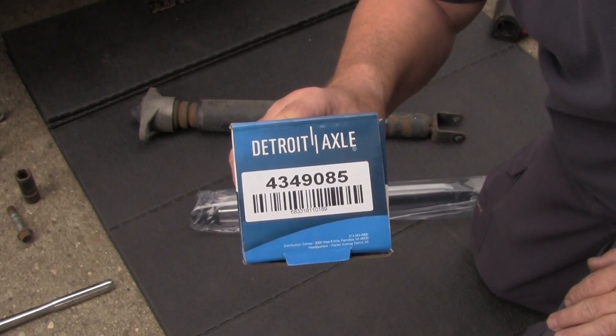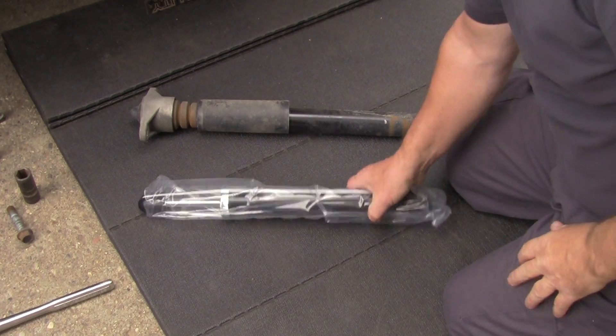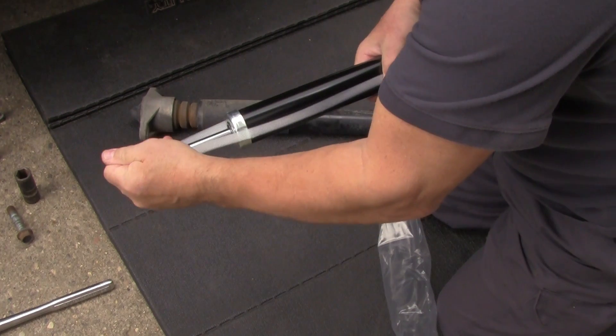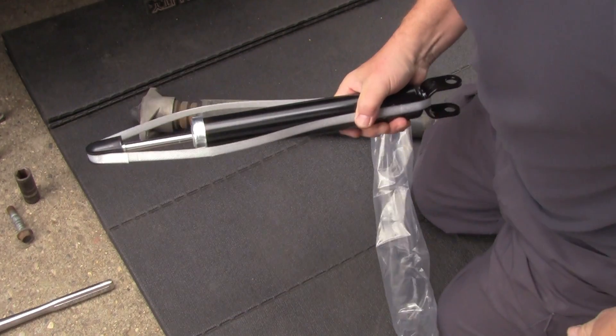Here's the new shocks doing the box — there's the part number for that shock. It's all bagged up really nice, it's also compressed down, and it is a little bit tighter than the old one.